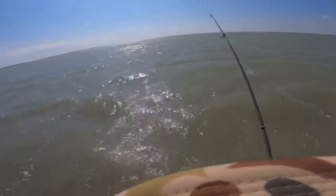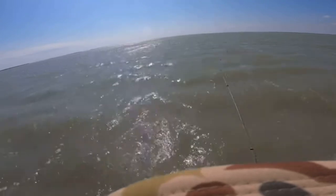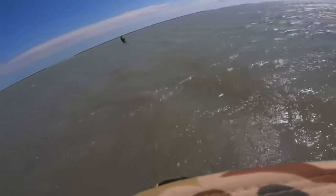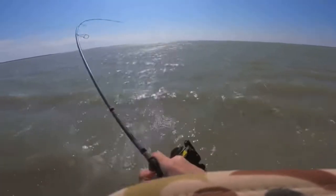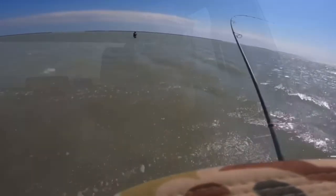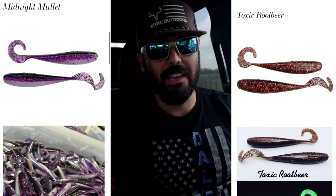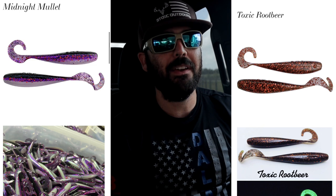The next water clarity we're going to talk about is dirty water. I went out with Slam Time Charters a couple months ago and I was throwing Midnight Mullet from AM Fishing Lures — it's a grayish, darkish color — and I threw it out in the murky water and those redfish were absolutely hammering that lure. I also switched over to Toxic Root Beer, which is a darker color as well, and I cast it out there and had the same effect. So for dark water, try to use darker colors.